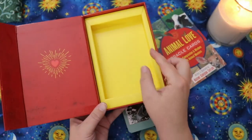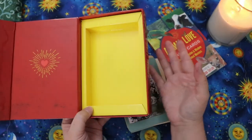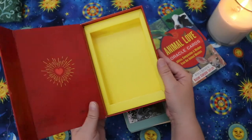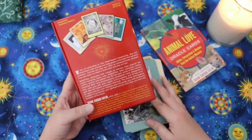The cardboard tray inside is solid, not one of those ones with gaps where your cards can get loose and go sliding around. The tray is also removable if you wanted to repurpose the box, which I appreciate.